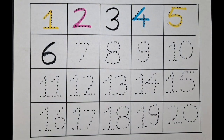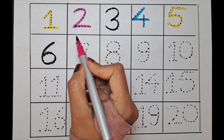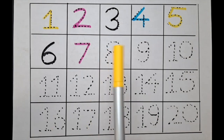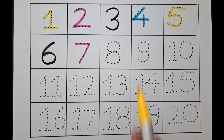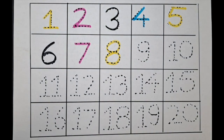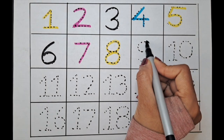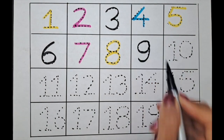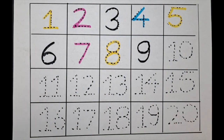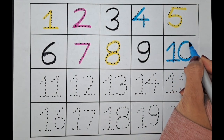Next one is seven. Let's do it with the pink color. It's eight. Let's do it with the blue color. One zero — ten.